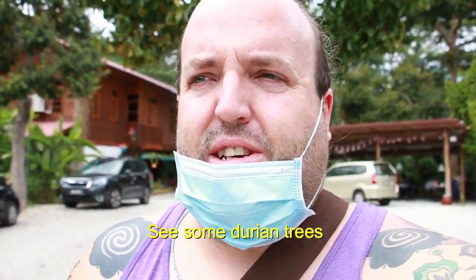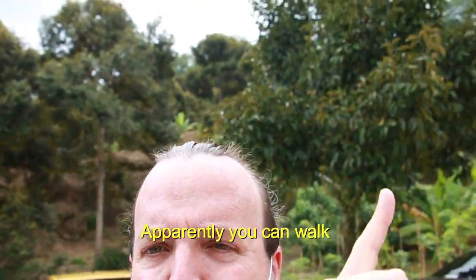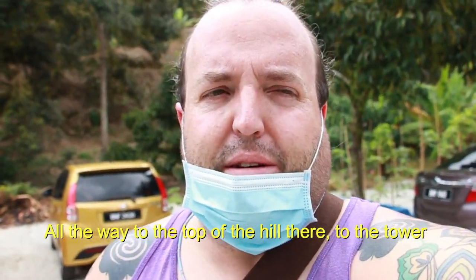Now we're going to go explore the orchard and see some durian trees. The orchard is behind me. Apparently you can walk all the way up to the top of the hill there, to the tower.